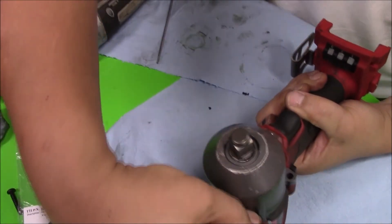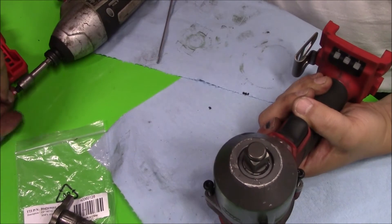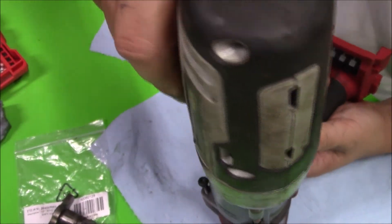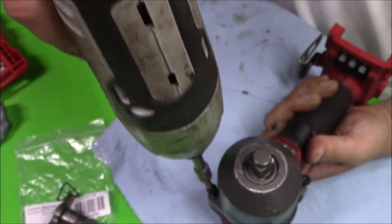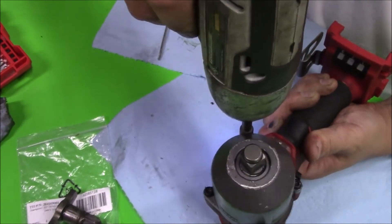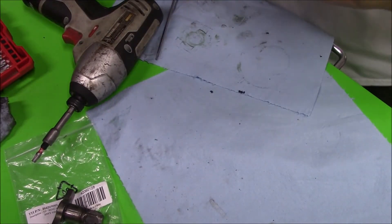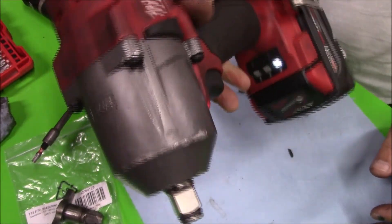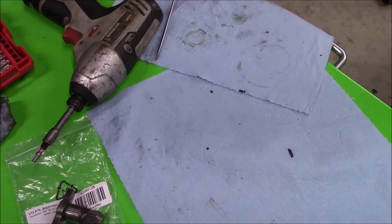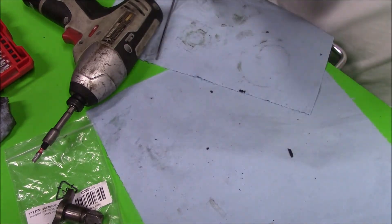We're going to put the T25 screws back into the same places they came out of, changing to a larger bit. That looks good. Let's put the battery in and check it out — there we go, it works in forward and reverse. With the friction ring you should just be able to slide a socket on, it'll stay, and then you can just pull it right off like that. Beautiful.